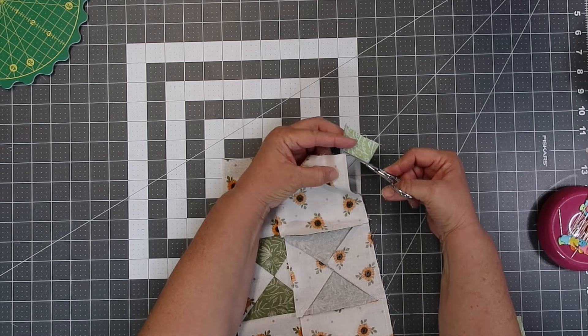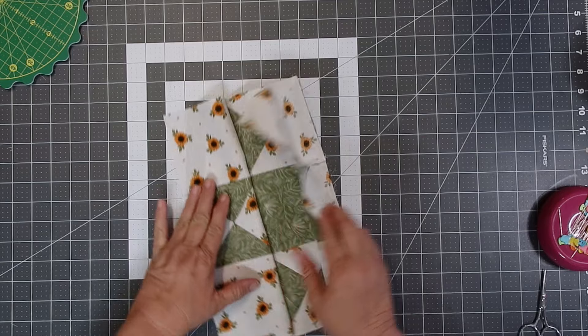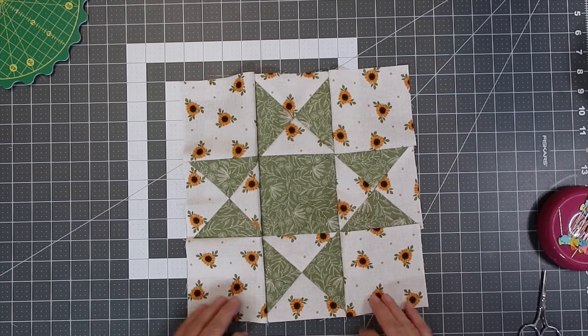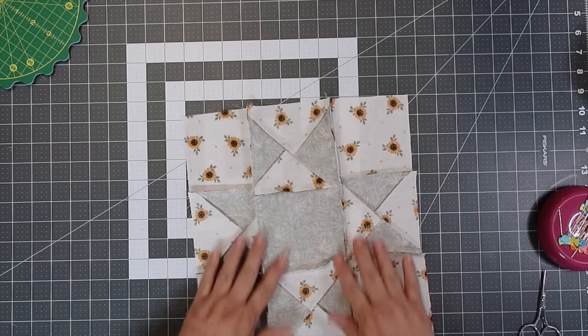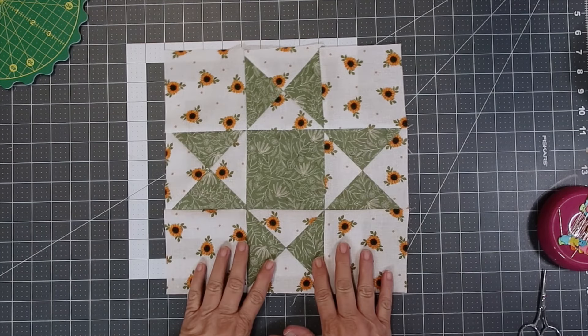Now it's time to iron your block open, and your block is complete. These blocks make really great tote bags, table runners, or even pillows. You can add sashing if you like. Thanks for watching everybody — happy sewing, see you next time!